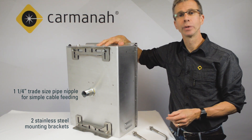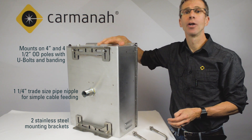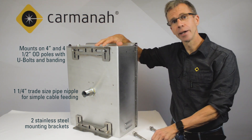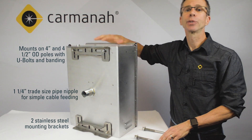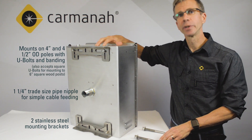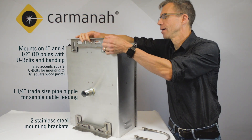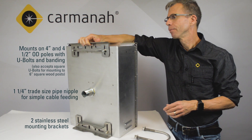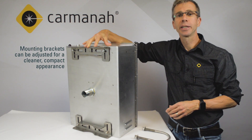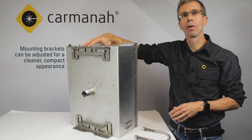The G-Series cabinet was designed to mount to four inch and four and a half inch nominal OD poles using standard U-bolts and banding. The G-Series mounting brackets will also accept square U-bolts for mounting to six inch square wood posts. When using banding to attach the cabinet to the pole, the mounting brackets can be adjusted downwards for a more compact, cleaner overall appearance.